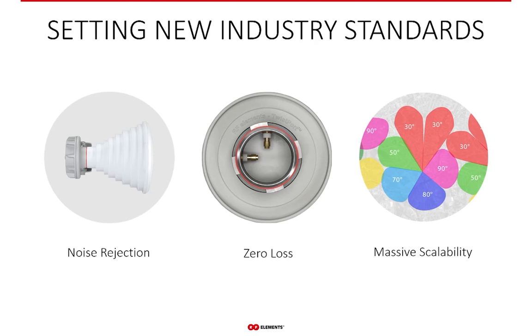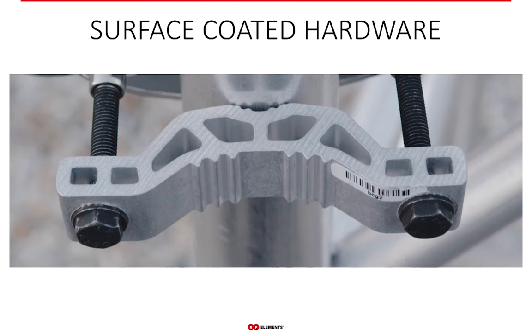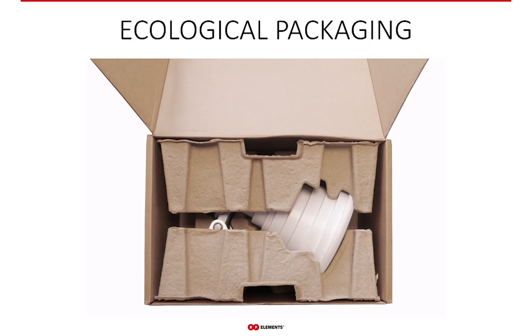At RF Elements, we address the problem of RF noise by changing the paradigm of the fixed wireless industry, setting the new industry standard for RF performance, noise rejection and overall system scalability. Our hardware comes with surface-coated bolts — the black bolts have a surface coating that prevents them from getting seized, so no more drilling out seized brackets. We are also eliminating the use of plastic foam and plastic bags in our product packaging, gradually achieving paper-based packaging on all our products — all our newest releases are packed in carton packages.